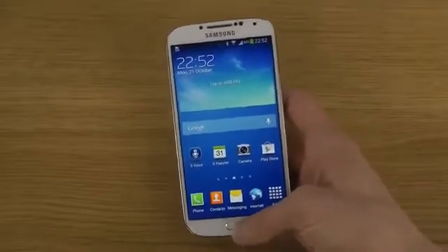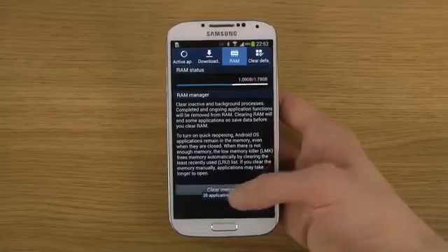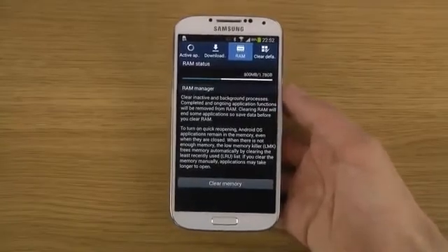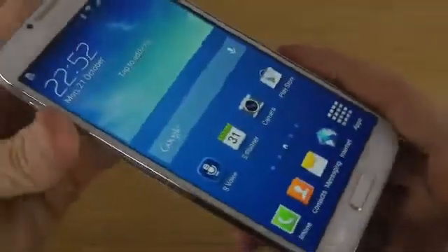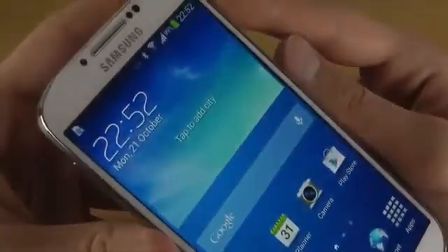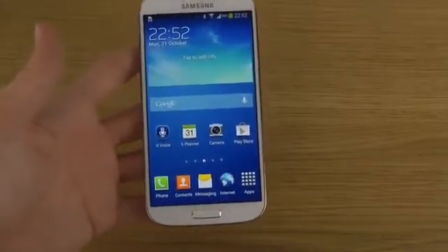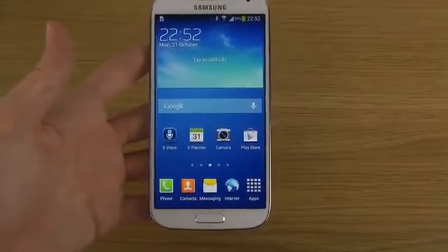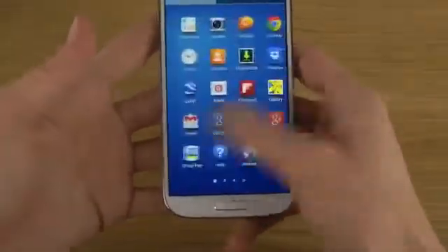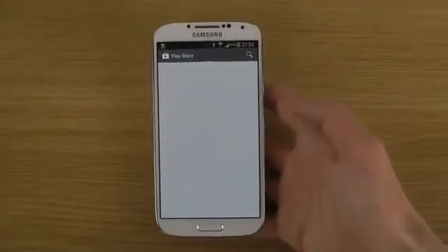We should also get better RAM management. You can see it's taking up around one gigabyte at the moment. If you clear the memory — 35 applications — it goes down to around 800 megabytes. There should be better RAM management from what I can understand from Sammobile. The display should also have better color accuracy. TouchWiz should also be more stable in terms of crashing less, so when you go in and out of apps it should be more stable.